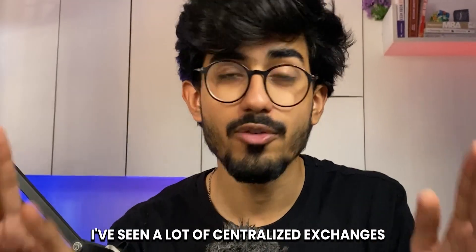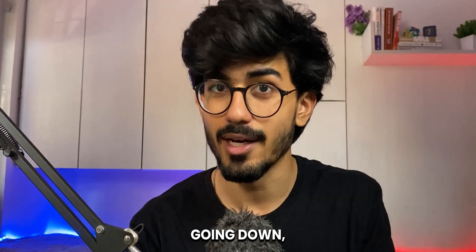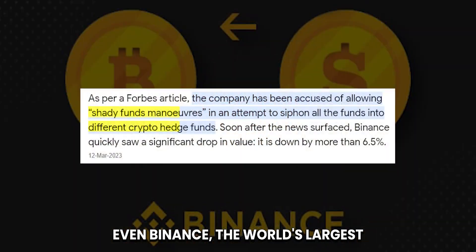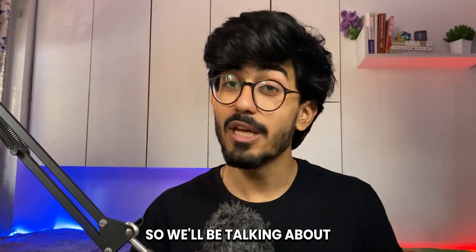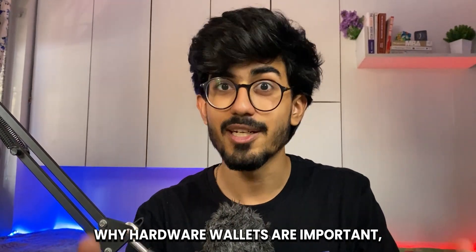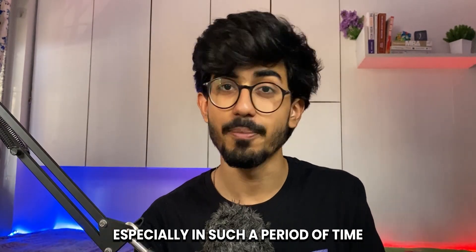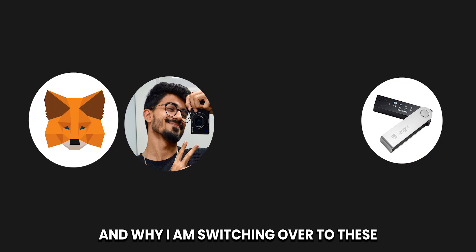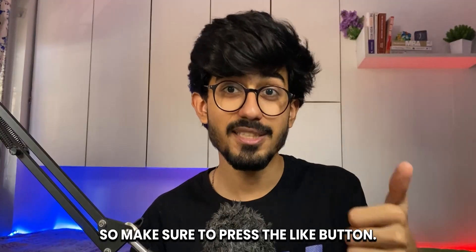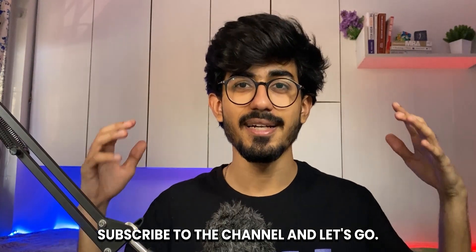Right now, I've seen a lot of centralized exchanges going down. Even Binance, the world's largest crypto exchange, had come under some controversy and scrutiny. So we'll be talking about why hardware wallets are important, especially in such a period of time, and why I am switching over to these cold storages. Make sure to press the like button, subscribe to the channel, and let's go.